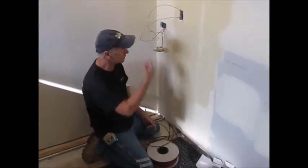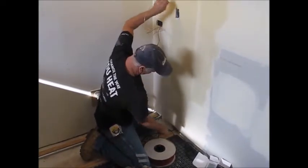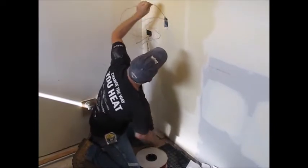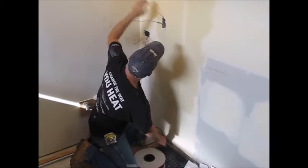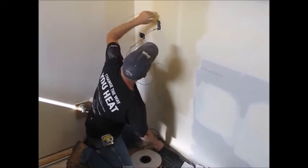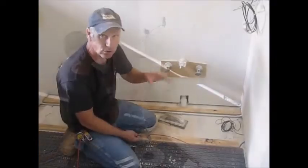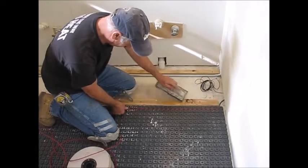Our next step is to pull our cold lead up to our box and also our floor sensor. We have two separate pieces of conduit, so I'll get them up there. There's the lead, and there's the floor sensor. After we have our cold lead and floor sensor up there, we'll just run the cable — it goes right into the mat.